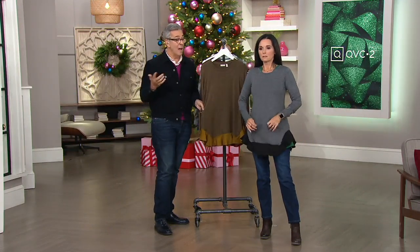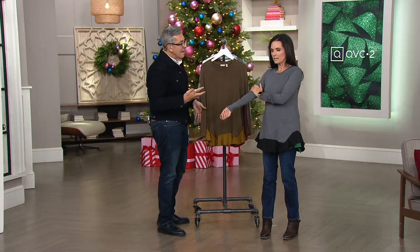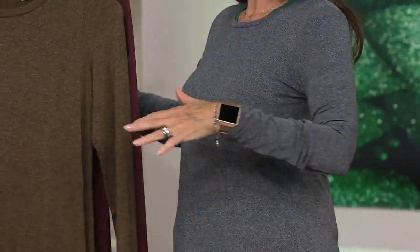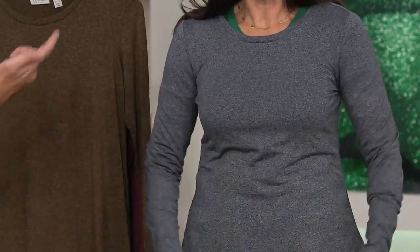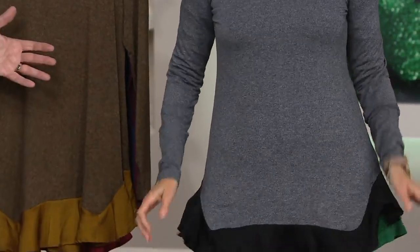It all goes back to black, which gives you this beautiful heathered depth of fabric — just the coolest top. Because of the yarn and the hand and the color of it going back to black, it feels like silk. It's 95% rayon, 5% spandex. The hem is 100% polyester, and it can be machine washed and tumble dried. The hand-hammered satin hem is just amazing.